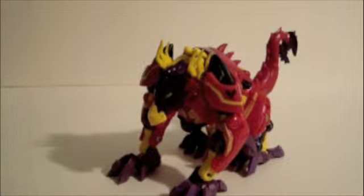Hi everybody, today we're going to take a look at Transformers Prime Beast Hunters Laserback, the Predacon.